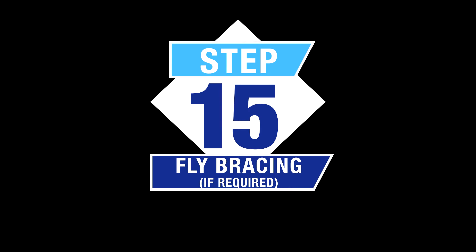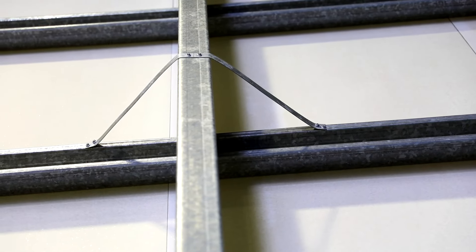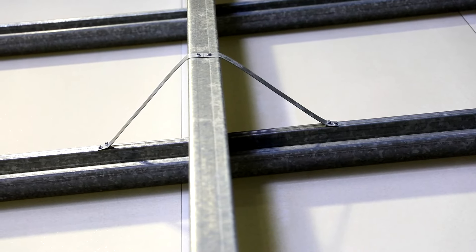Step 15 — Fly bracing if required: Please check and install fly bracing if required as per your engineering plans.